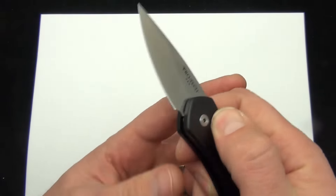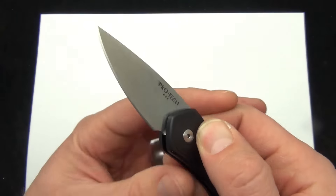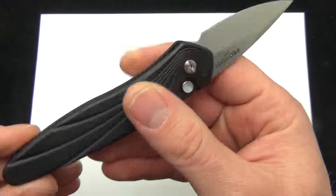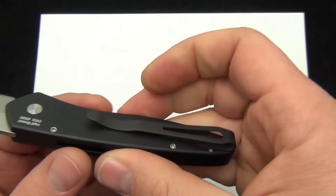Basically what you have with the Half-Breed is a Newport handle with a Runt blade — a sub-2-inch S35VN steel blade with a stonewashed finish and a very sleek ergonomic Newport handle scale.